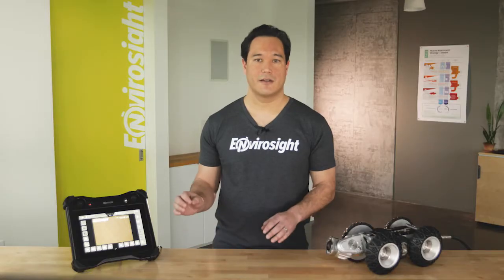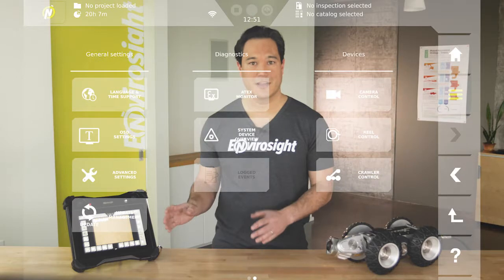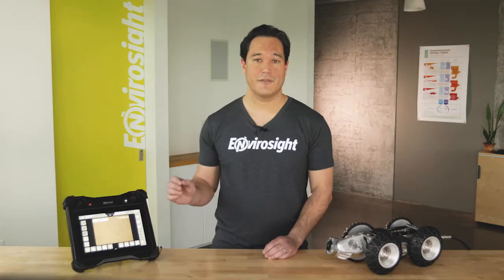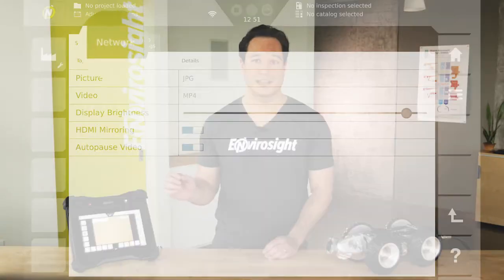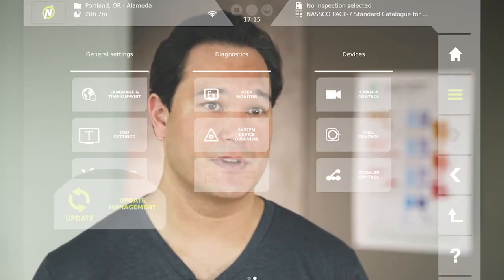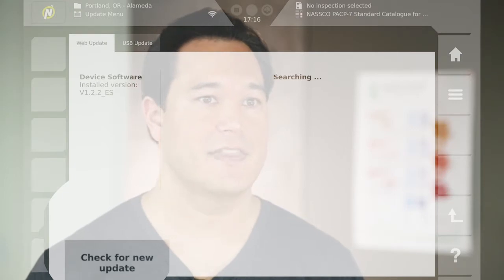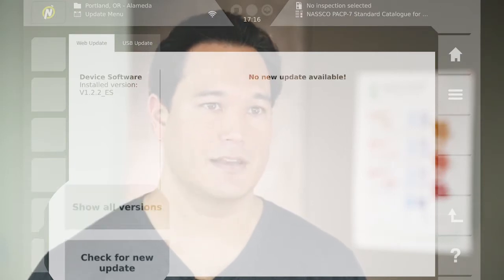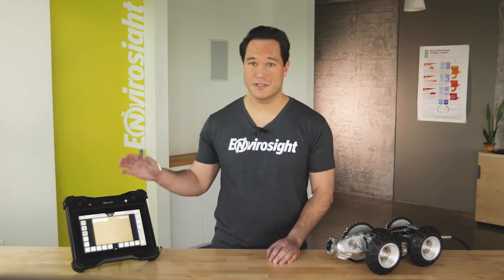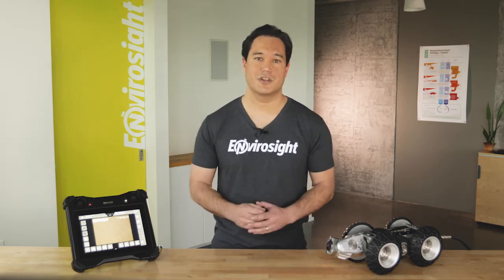To connect to Wi-Fi, return to the second menu page and select Advanced Settings under General Settings. Wi-Fi is configured using the second tab labeled Network. To make sure your VC500 is running the latest firmware, return again to the second menu page, select Update Management under General Settings, and then press Check for New Update. Updating makes sure you always have the newest features loaded onto your VC500, so be sure to check for it.